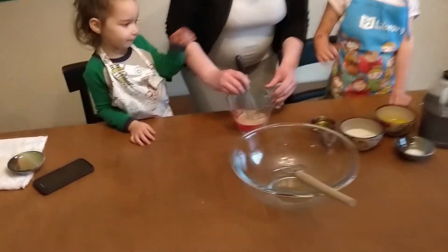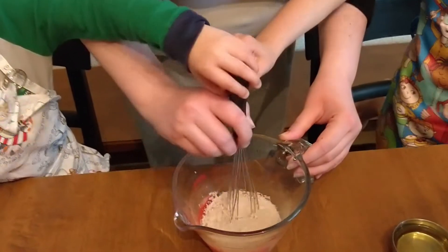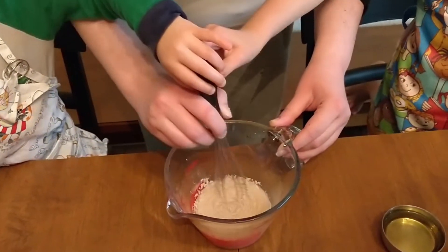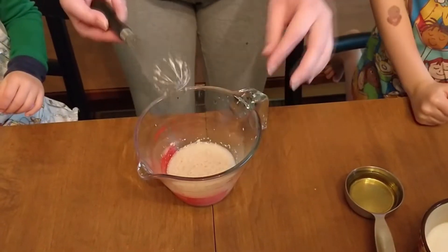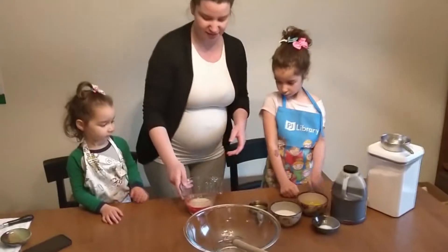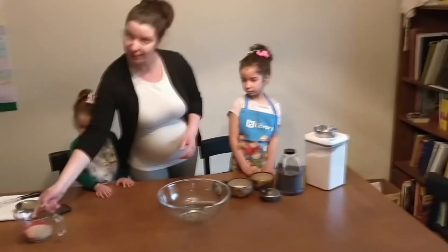So we're going to stir this up. Can't bake for Shabbat without a little Bob Marley. So this is going to be our rising agent and we're just going to set this to the side for a bit and hopefully it will rise.